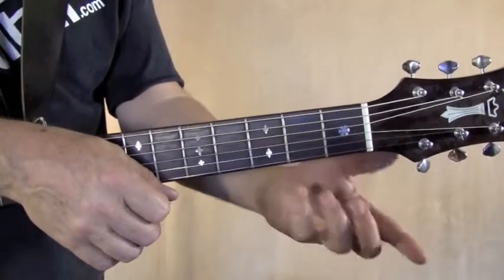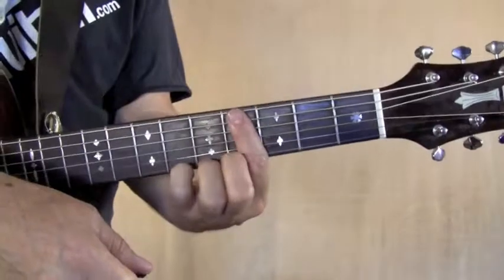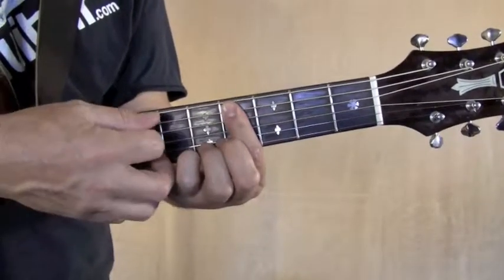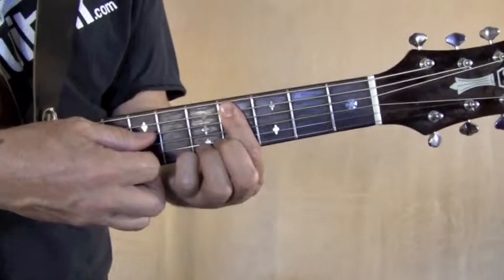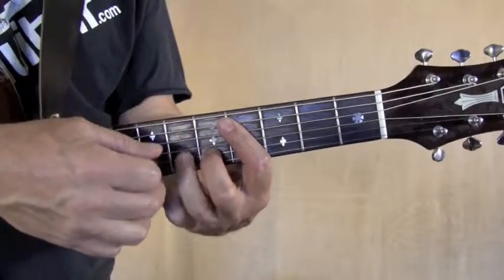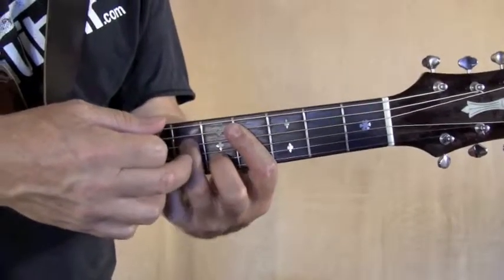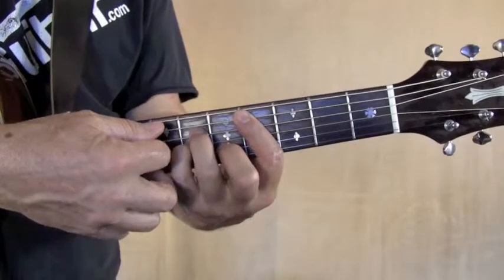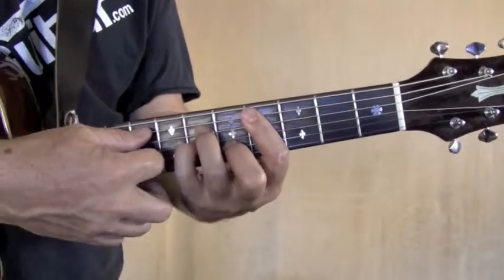C sharp minor is a bar chord on the fourth fret. Your first finger is going to mute the sixth string and play the fifth string on the fourth fret. Your middle finger goes on the second string one fret up from your finger, your ring finger plays the fourth string two frets up, and your pinky grabs the third string two frets up. Play five strings.